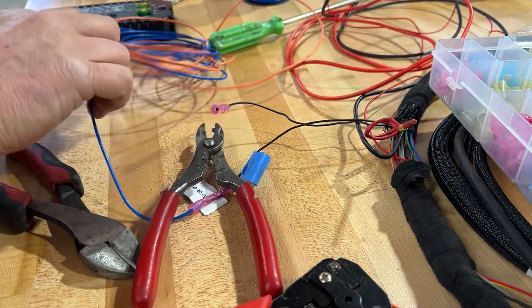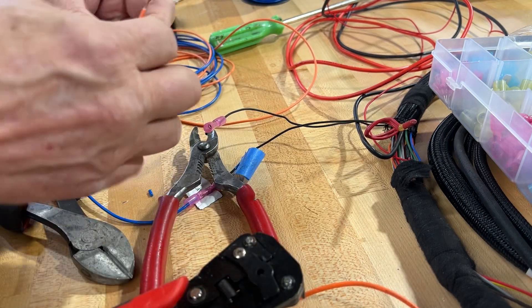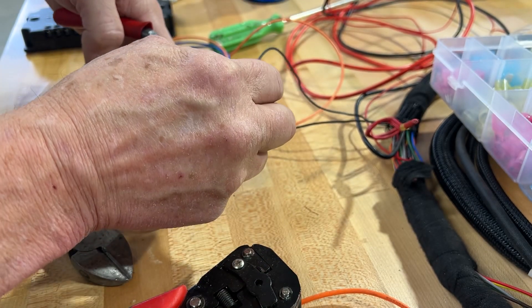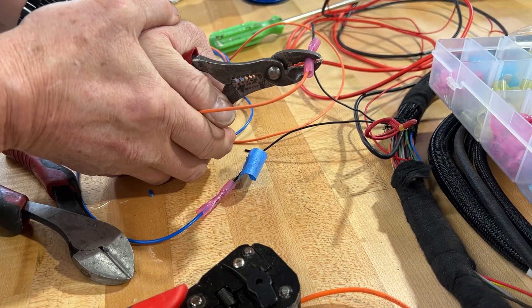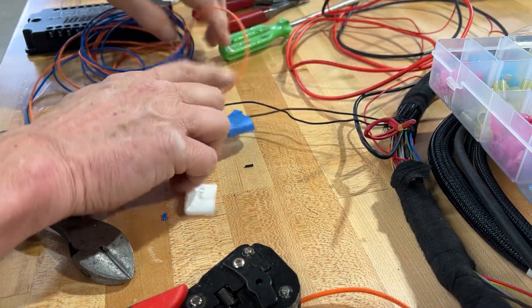I'm going to use this orange wire. Okay, these are my trigger wires that are going to go to the PDM — orange and blue.